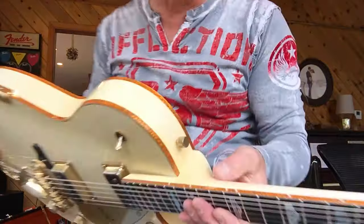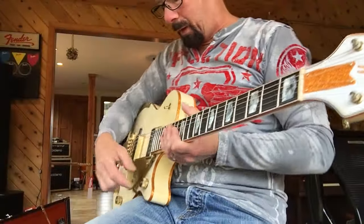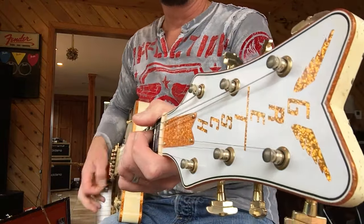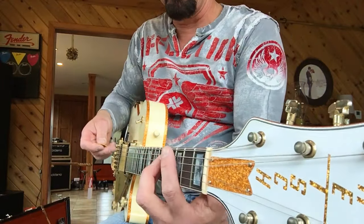I'm going wireless. Look at the gold. This thing plays like butter. You know, I'm not a Gretsch person, but I know good guitars. I don't own any, but I like getting them and selling them, because then I get to monkey with one a little bit.